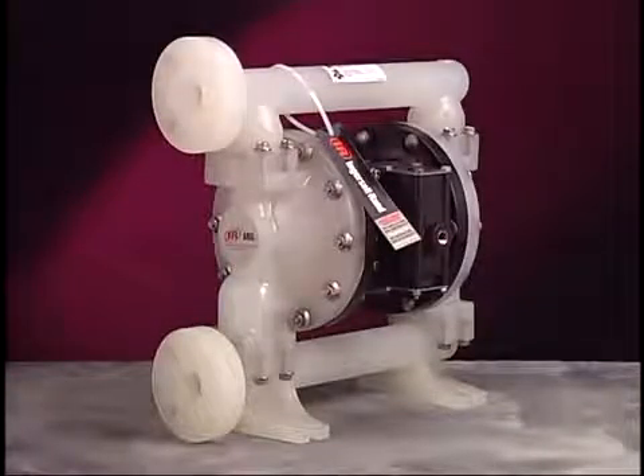This program outlines maintenance procedures for the Aero 1-inch EXP non-metallic diaphragm pump, model number PD10P-X-X. When repairing an Aero 1-inch EXP diaphragm pump, always use genuine Aero service kits.